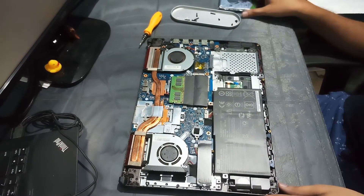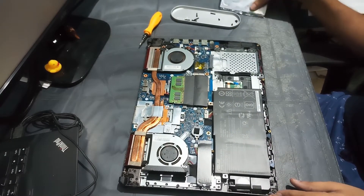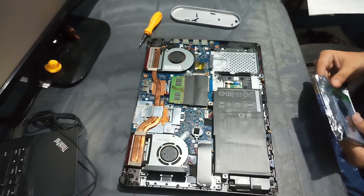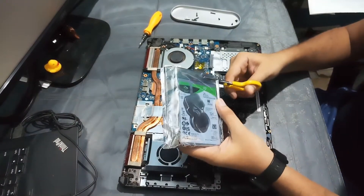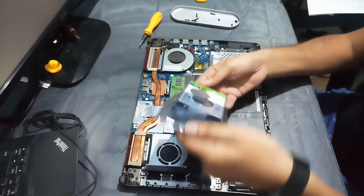Here is the bracket that will be used to install the hard disk drive. I have a Seagate Barracuda 1TB HDD that I got from Amazon — check out the link in the description below.